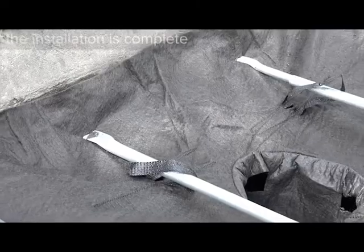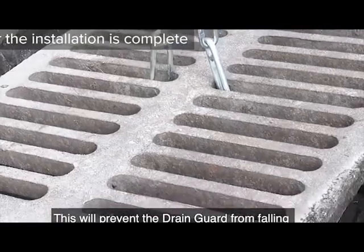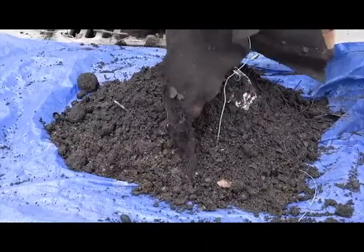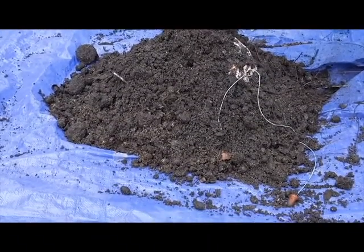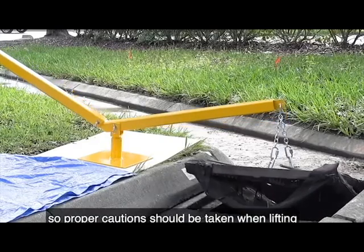Drain guard retainers go through the handling straps and rest on the lip of the basin. This will prevent the drain guard from falling to the bottom of the catch basin when the grate is lifted up. Drain guards can hold up to 40 pounds of sediment and other pollutants.